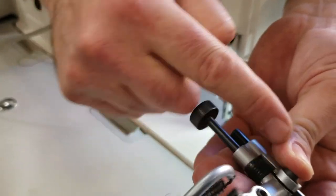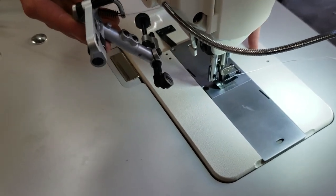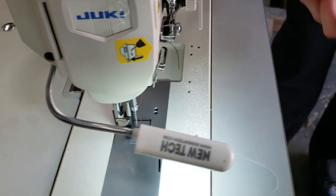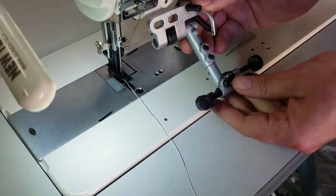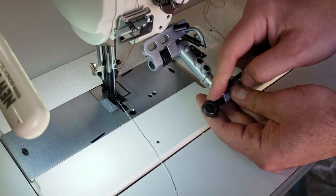You could adjust this neck to come all the way down as an extension, meaning if your different sewing machines have different lengths from the neck to the bottom plate, you could extend it right here.